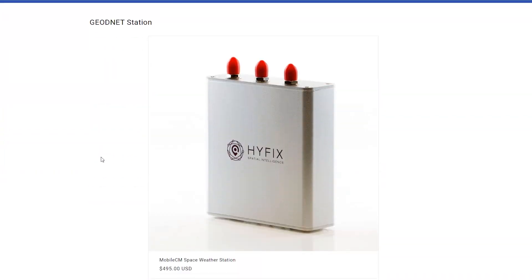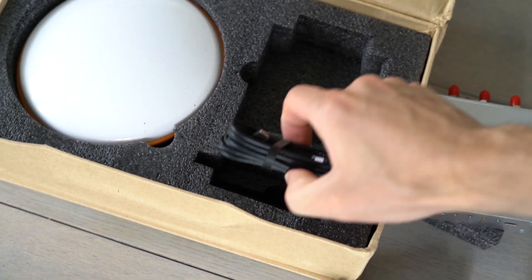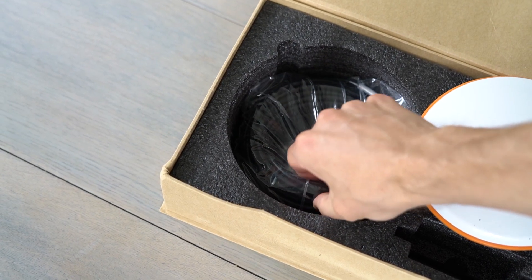Alright, let's get into the unboxing. Here is the package I got from HiFix. Inside we can see here is the miner, the power cord to the miner, and this is the satellite antenna that you will place on the roof or anywhere outside.